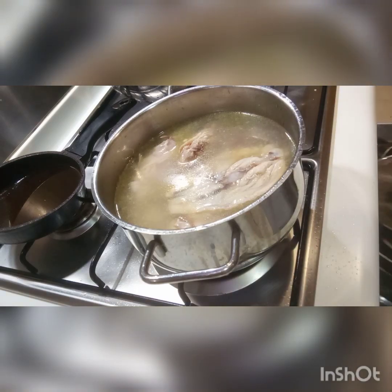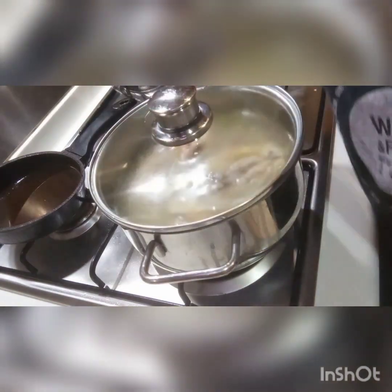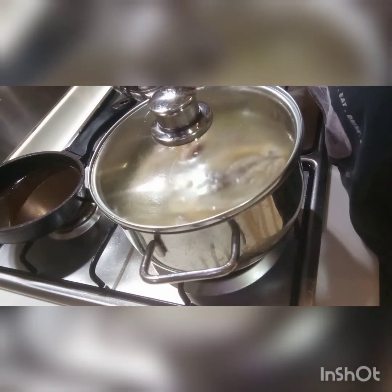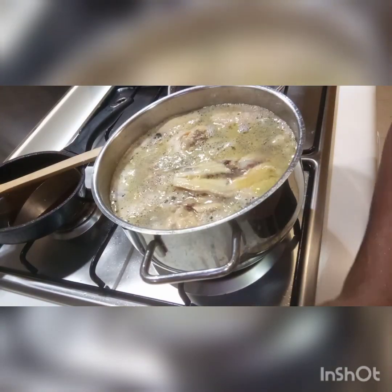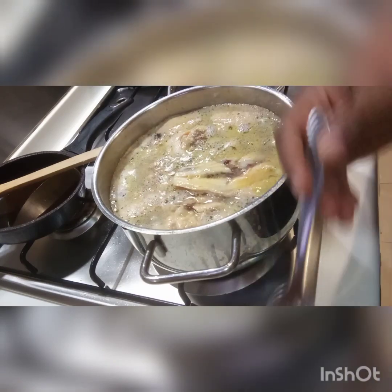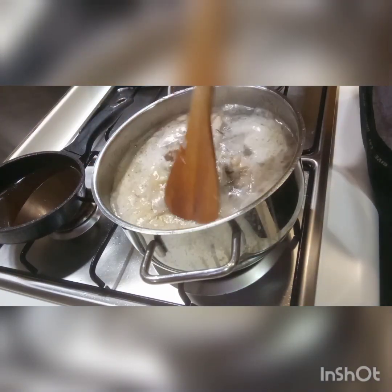Close the lid and let it boil for three to four hours until the bones are very soft. Oh, I forgot to tell you — put some salt in as well.